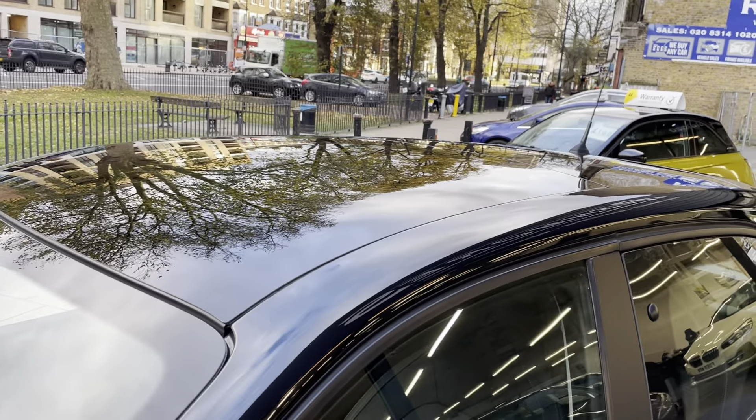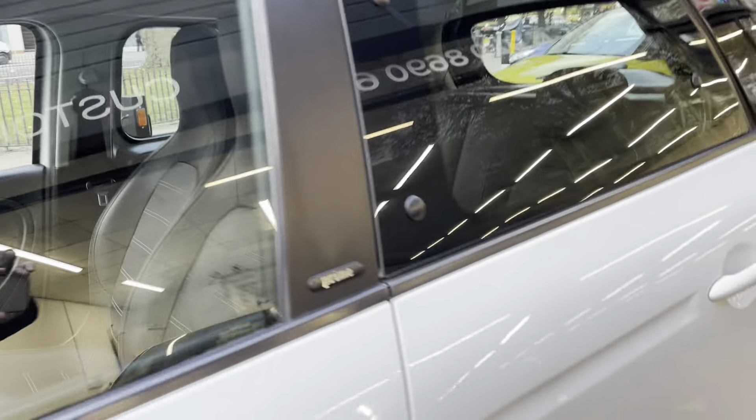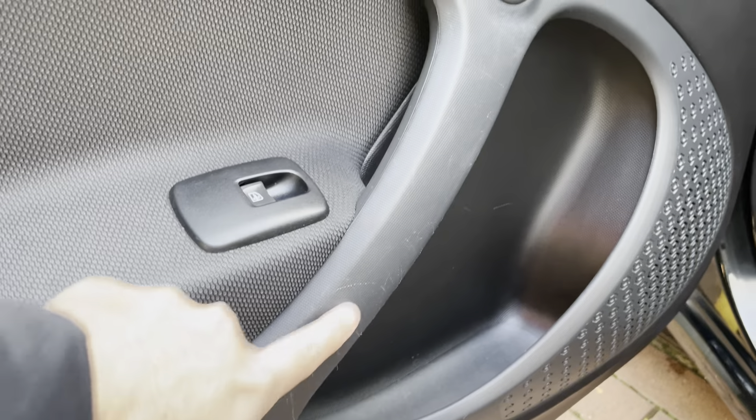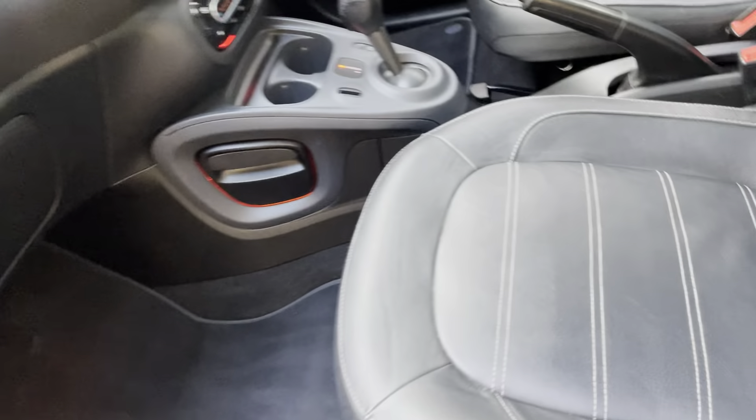It does have the panoramic roof. From the outside it is not visible — you'd just think it's a black roof — but it is actually glass. Moving inside the car, as you can see there are no major marks on the door itself, just a few minor scratches, nothing major at all.